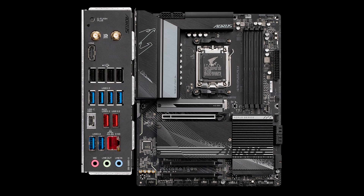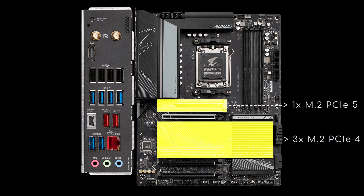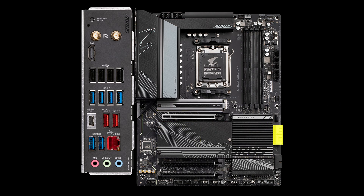As for storage, somewhere beneath these heatsinks you'll find one M.2 PCIe 5 socket, 3 version 4, and on the right side, 4 SATA ports. Now the headers: 5 fan and 5 RGB, 2 of which addressable, 2 USB 2, 2 USB 3.2 Gen 1, 1 USB 3.2 Gen 2x2, and then an unusual header for Thunderbolt 4 via add-in card.